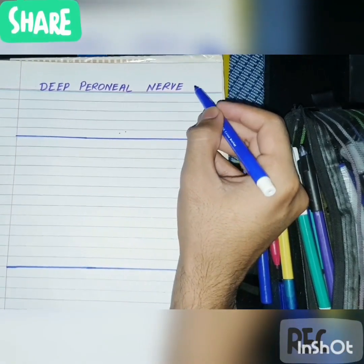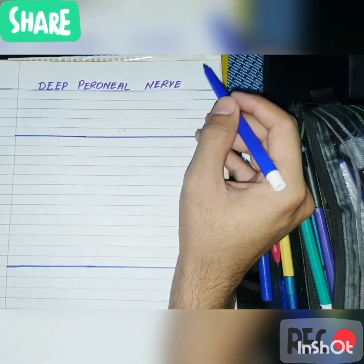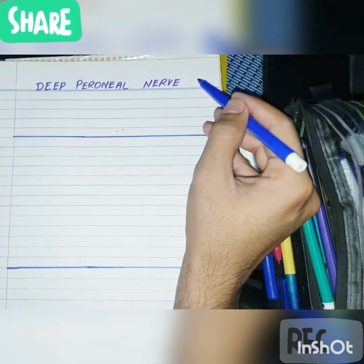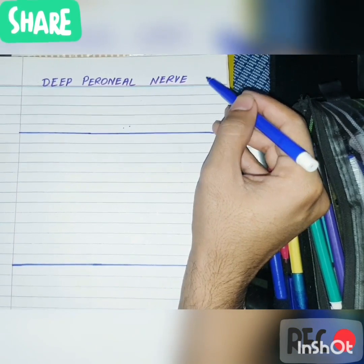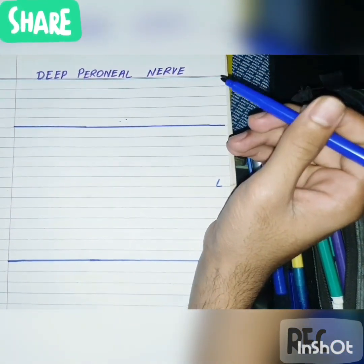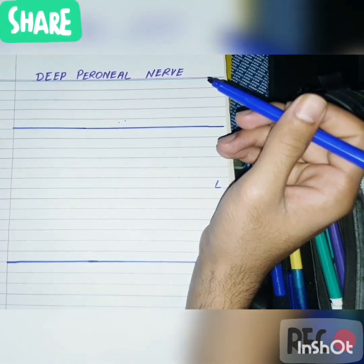Hello guys, hope you are enjoying the best of your health and I hope you are adapting to coronavirus safety measures that are actually very necessary for you people in order to prevent trauma. So today our topic is the deep peroneal nerve.